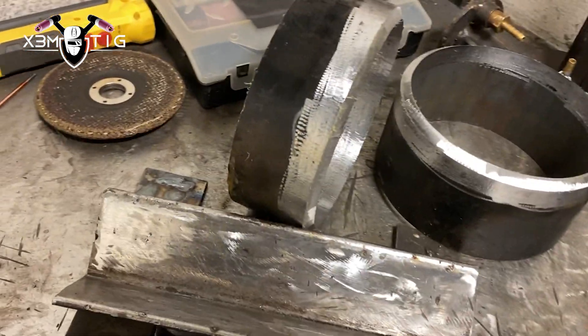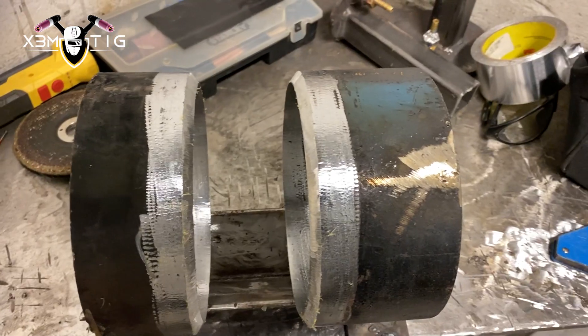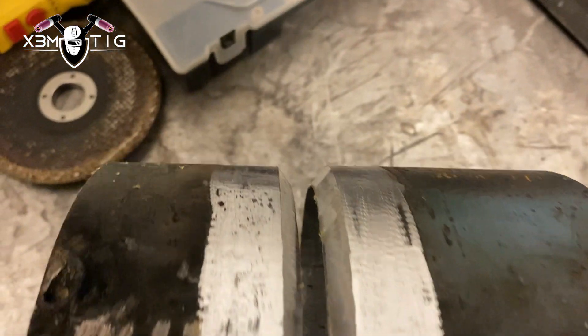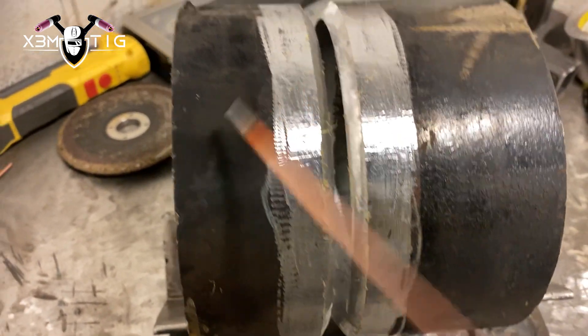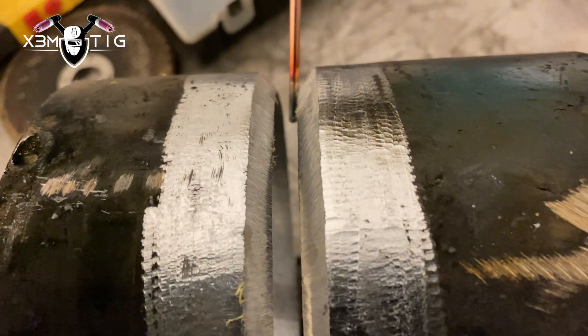For today we've got a six-inch schedule 40. We're going to prep and clean inside and out, a couple inches from the edge — it's got to be nice and clean. Feather edge, and the gap is going to be 5/32.